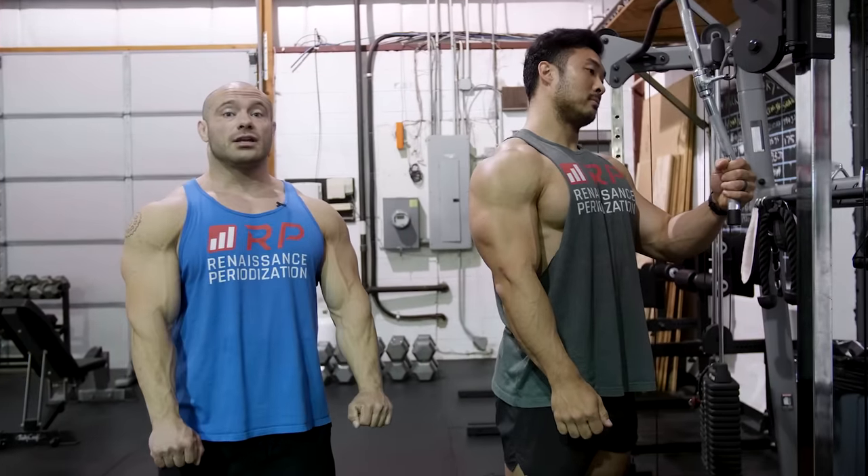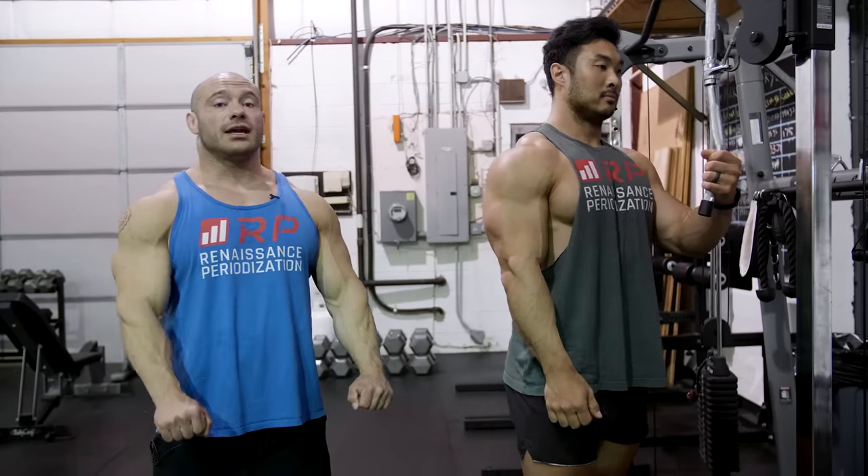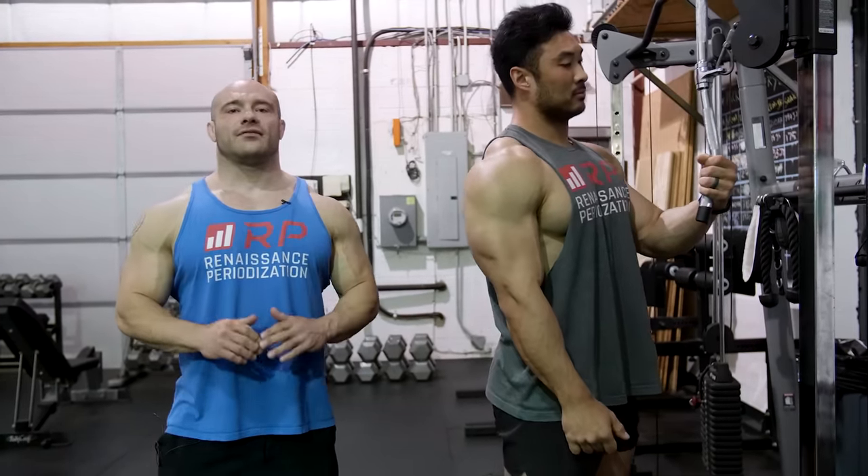Same thing with the tricep extension: you can move your elbows forward — just know that you're doing it. You can keep your elbows locked — know that you're doing it. And you can move your elbows back. All of them are 100% fine.